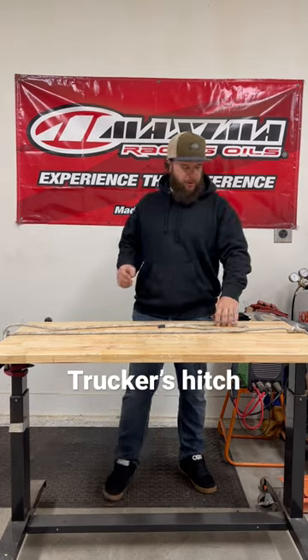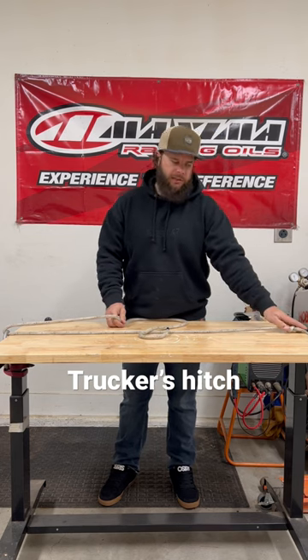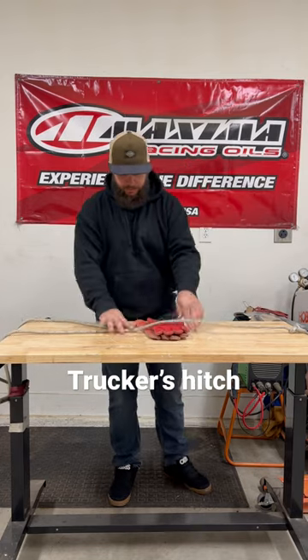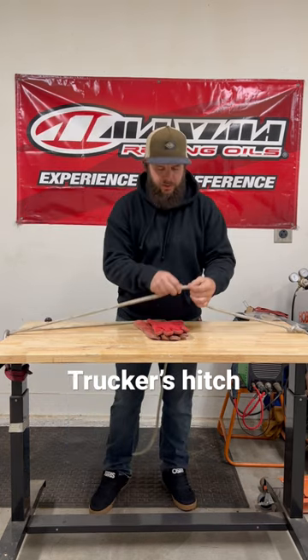Welcome back to Cotterpin Garage. What I got set up here today is a bowline simulating a tie-off point, and say you want to tie something down in the middle here, loop through another end. It's gonna be a trucker's hitch.